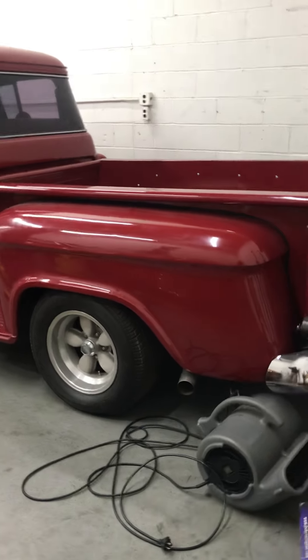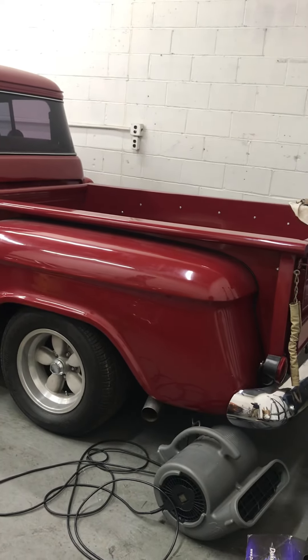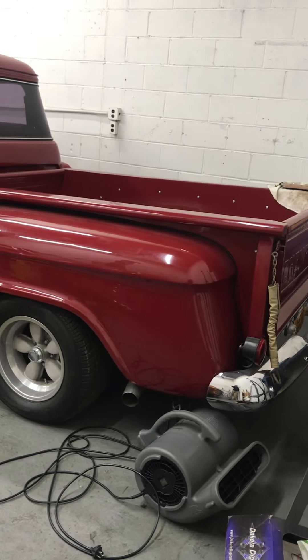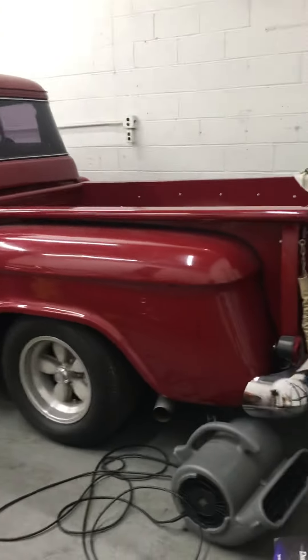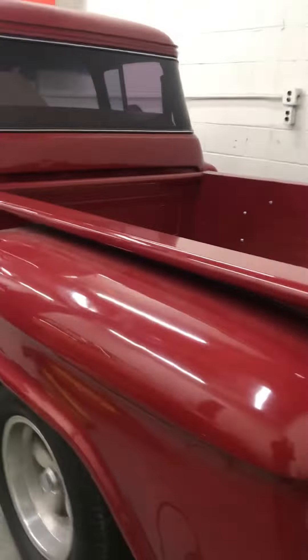I also had a four-link for it that I was going to put with the 12-bolt, and all of that stuff disappeared too. I think it's on an S10 chassis, to be honest — I'm not 100% sure about that. The gas has been relocated to the back; the gas tank's in the back and I got the filler neck on the other side coming out the rear fender.